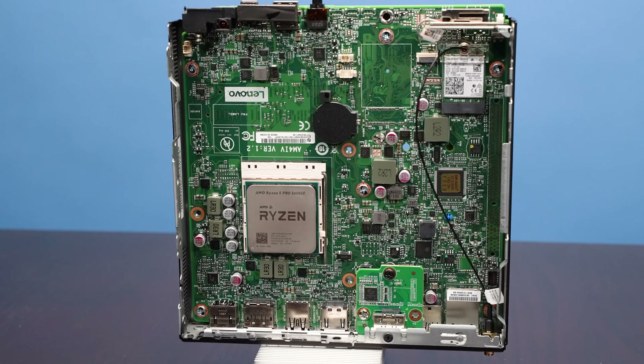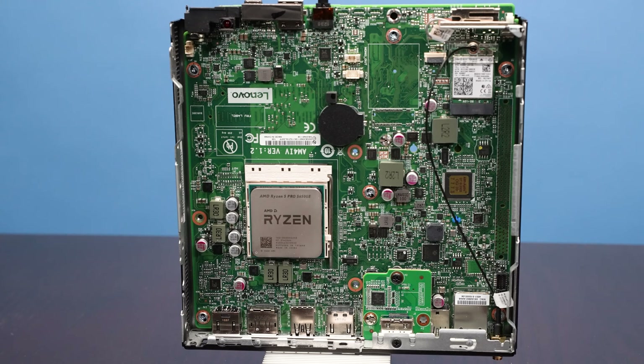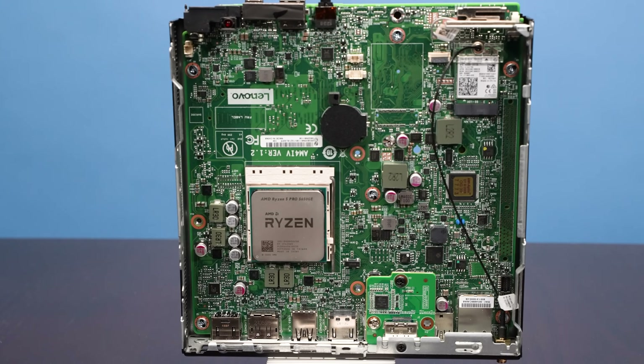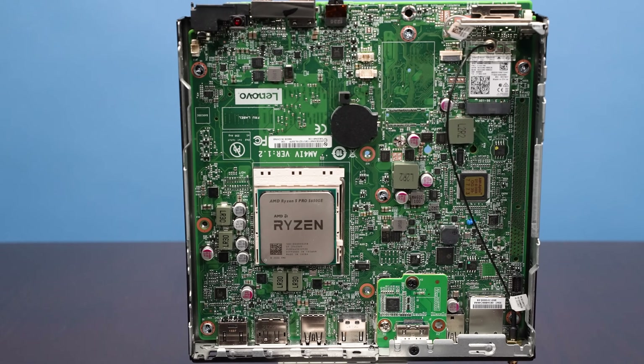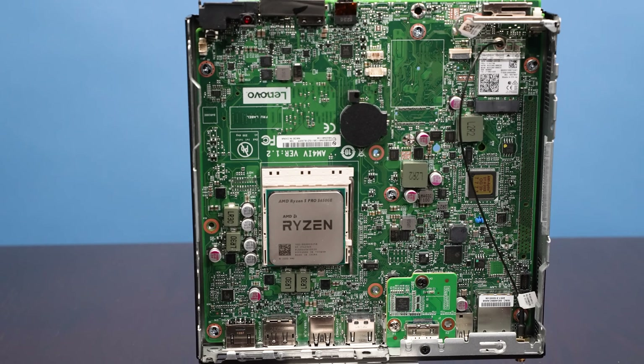The second lesson is that the Ryzen 5000 series is absolutely awesome. Even at these 35-watt parts, Zen 3 is a huge upgrade — we've seen that on the server side too, and everybody knows Zen 3 is a big deal. These things have been extraordinarily hard to find. I've been trying to get one for months and finally got one just a couple weeks ago. But if you can get them, the Ryzen 5000 series is super cool, and I can't wait to try that 5000 eight-core chip.